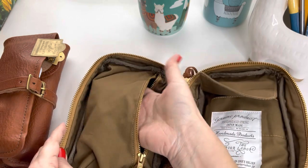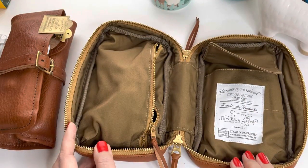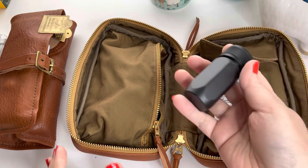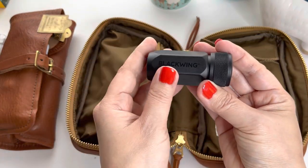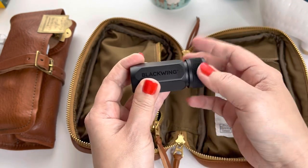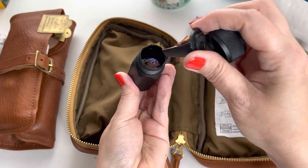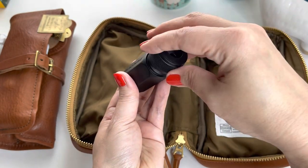It has these amazing pockets and a zipper pocket that's really nice and thick. Since I'm carrying pencils, I'd like to carry my Blackwing pencil sharpener — this one only requires one hole. They have one with two holes, but this one is just super easy to carry. I have pencil shavings in it so I'm being careful, but it's super easy to carry.